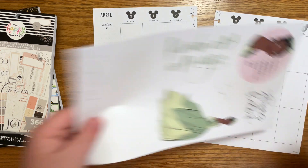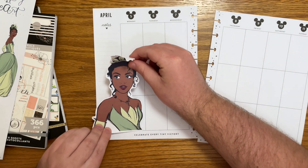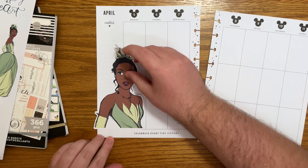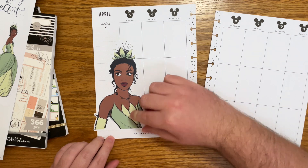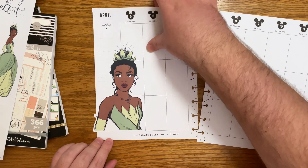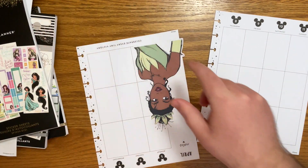Oh my gosh she's just so pretty. I'm literally in love with this new design. I was thinking about putting her here. I know it takes up a lot of room on Monday but I have like nothing going on this Monday — it's just some house to-dos, so that will be enough room for that. I just can't get over how pretty this new design is.